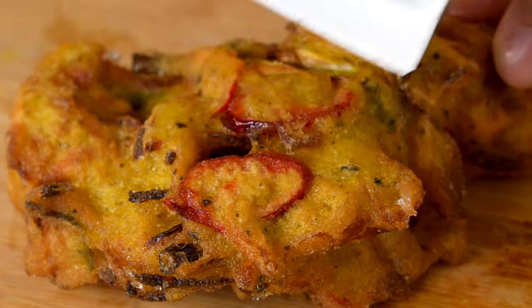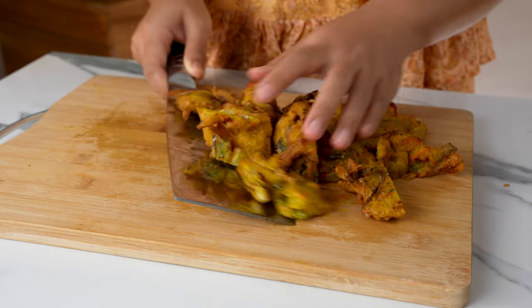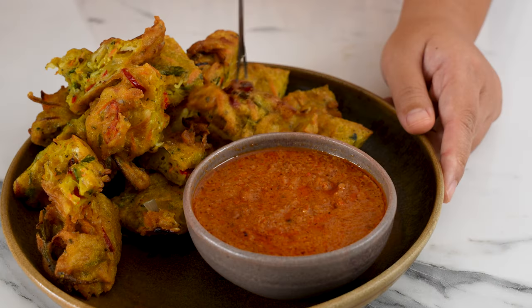When you buy cucur udang in Malaysia from a stall at the market, it's usually cut into smaller pieces to make it easier to eat on the go. So let's cut it in half and then into quarters — or enjoy them whole, there are no rules. Serve the cucur immediately with a peanut sauce dip or Thai chilli sauce dip.